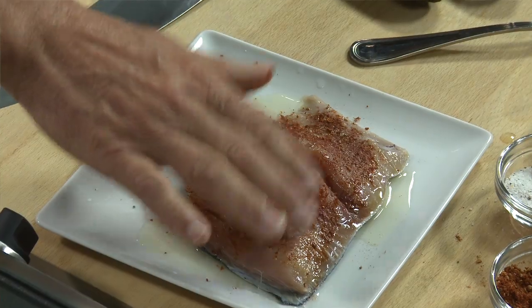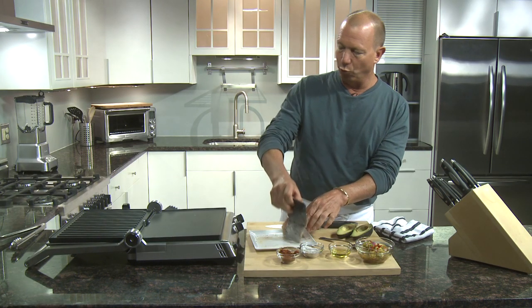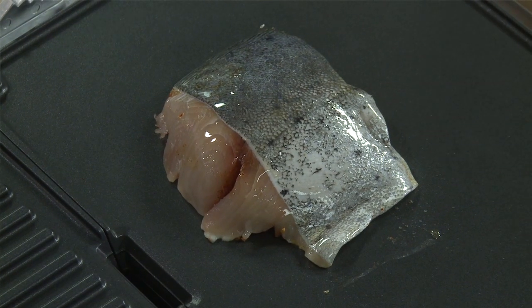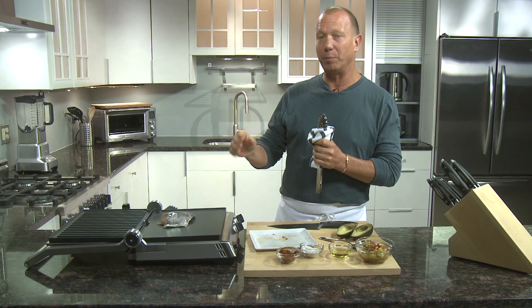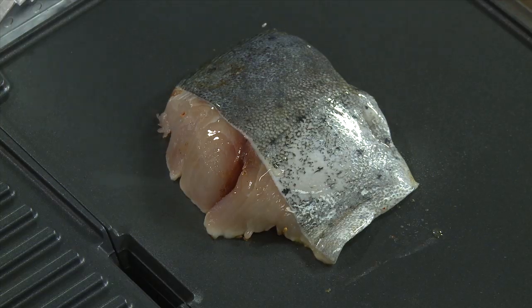The third trick to grilling seafood is once you place it on the grill, don't fool with it. Put it down on the grill and leave it in one space for two or three minutes. What that allows for is a cauterization or a sear to develop between the grid and the fish, and that will facilitate the turning.